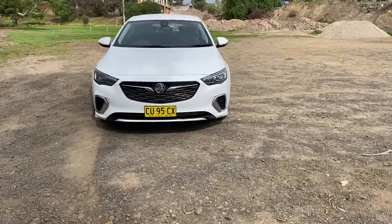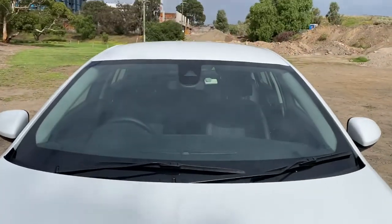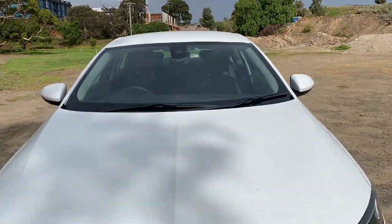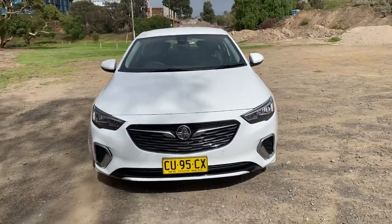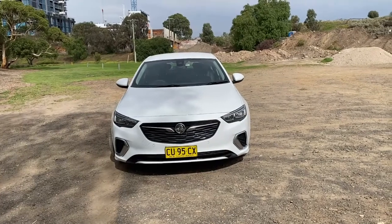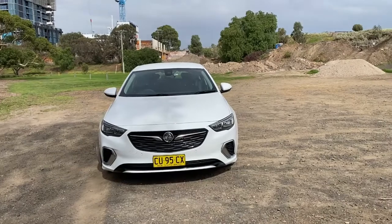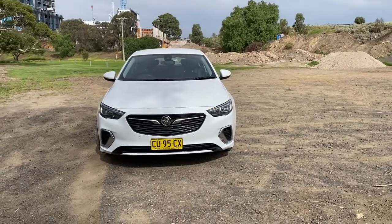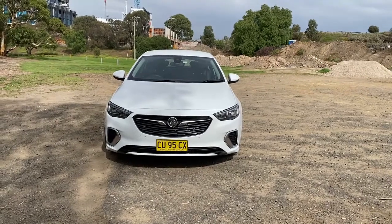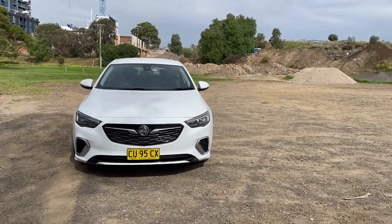It's got front parking sensors, and you'll also be able to see the front camera there for the lane assist. It does have LED strips that sit just above the headlights — you can't see them now because the car's not on. If I open the car you might be able to see those — you can see where it's flashing; that's exactly where the LED strips are, just below that blinker.